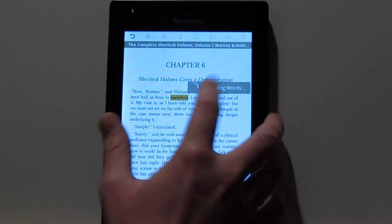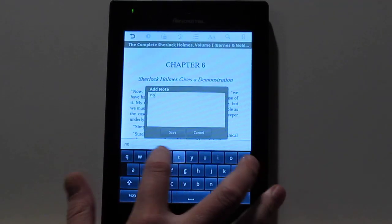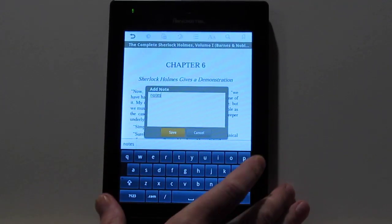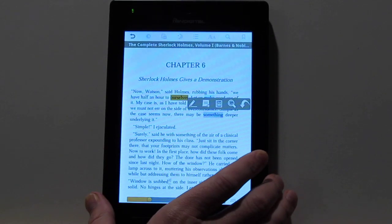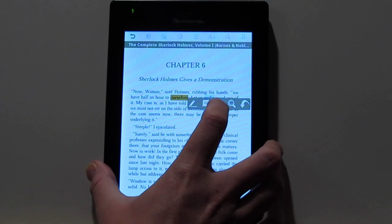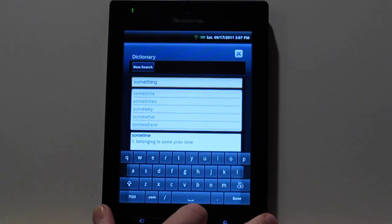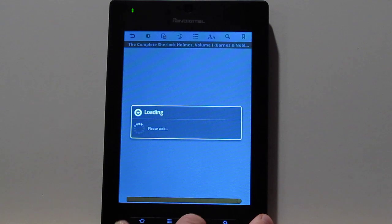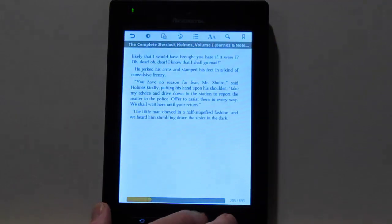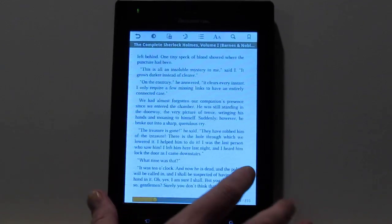To add notes and highlights, you just hold down on a word and you get all the options to add notes or highlights. That's the add notes option — it'll bring up the option. We've also got search, and you can search on Google too. We've also got the dictionary, which opens up the actual dictionary app. One thing about the Nook app is you can actually use the hardware buttons to turn pages — that doesn't work with the Kindle app, where you have to tap on the screen or do the swiping.